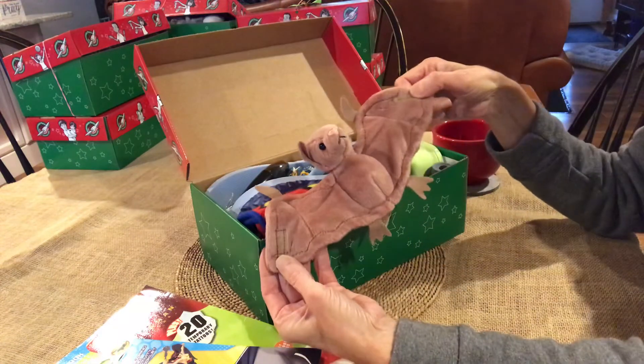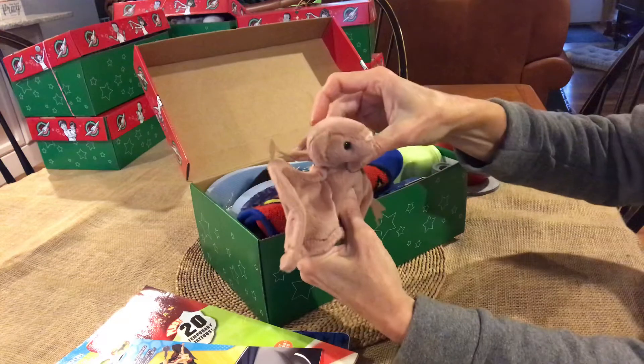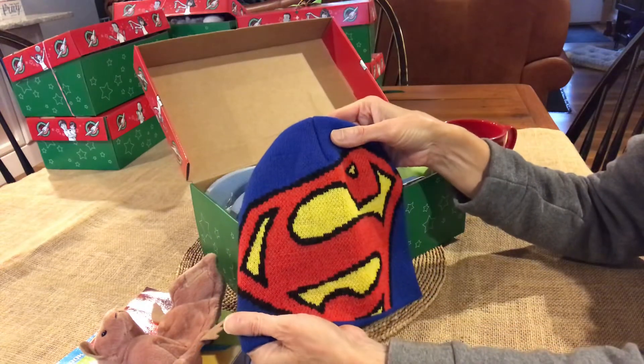Of course there's a bat here — a tie bat soft beanie baby. I thought that a boy would like to go with this theme. And a Superman beanie.